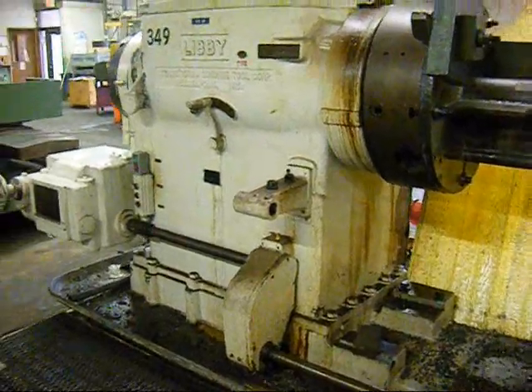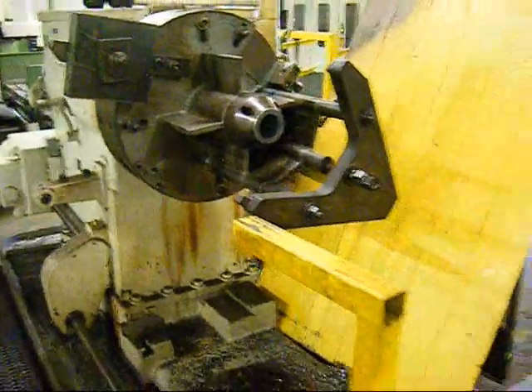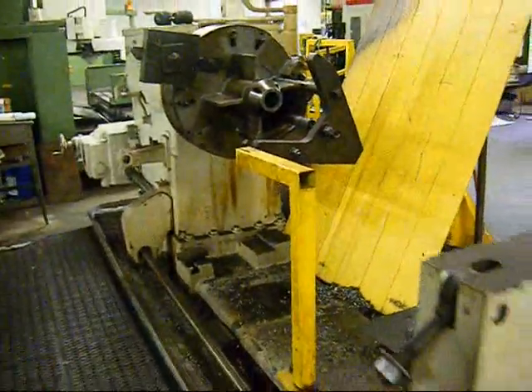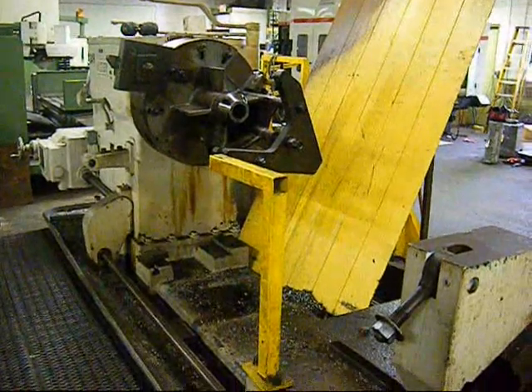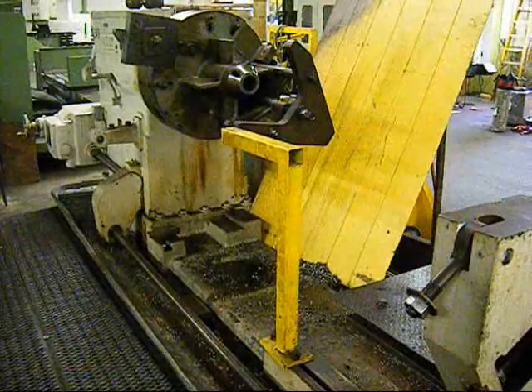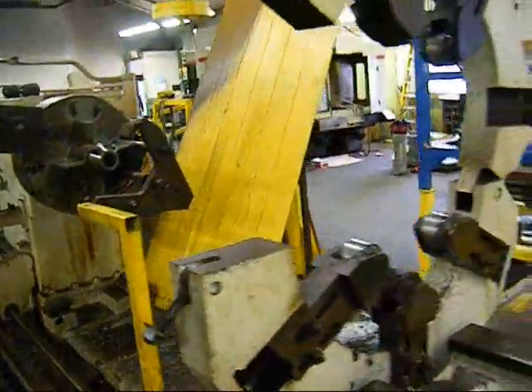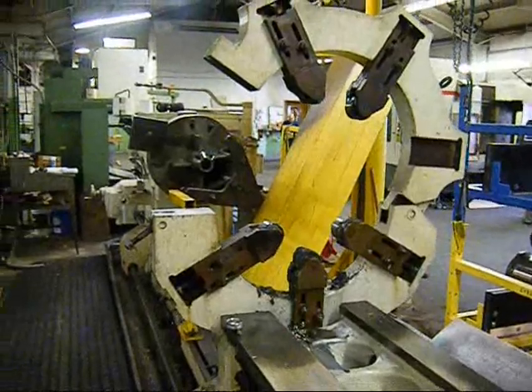This is a Libby sliding gap bed turret lathe. The machine will swing 80 inches in the sliding gap. It's equipped with a very nice roller steady rest.